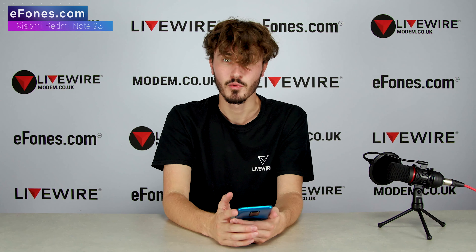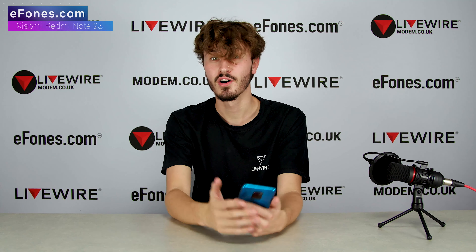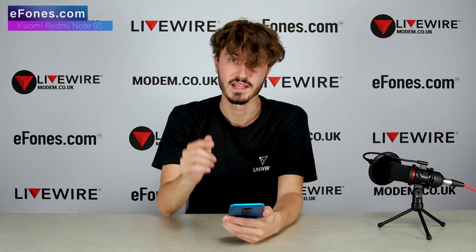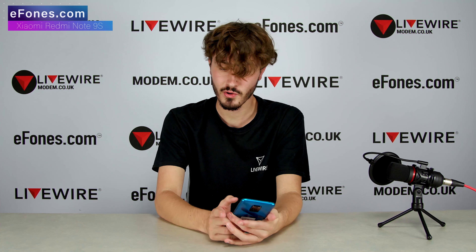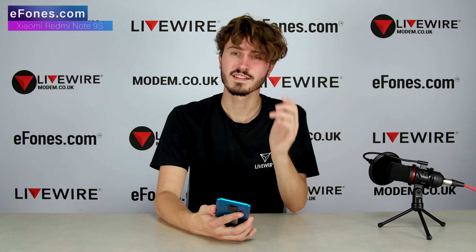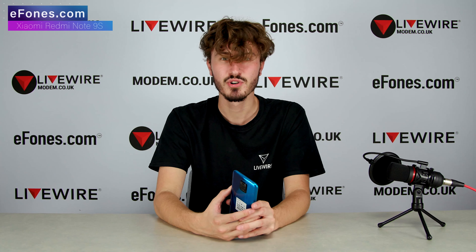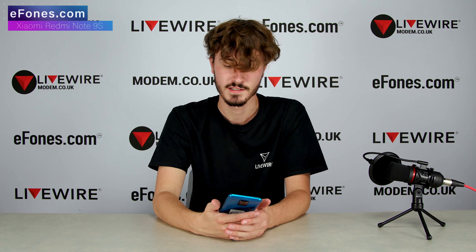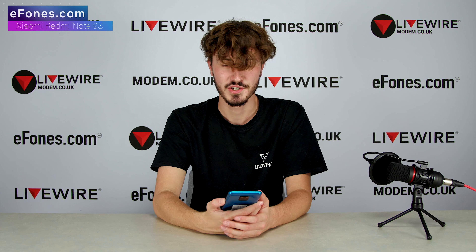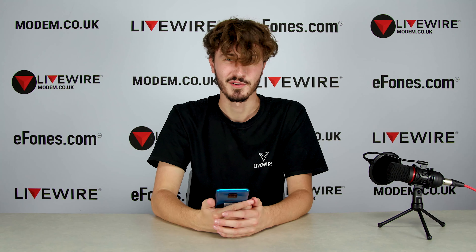First impressions - this phone looks great. It's got a metal outer frame, beautiful blue glass on the back, a great camera, and an incredible processor. I'm looking forward to spending a week with this phone and giving an honest week review - that'll be linked in the description or uploaded a week later on our second channel, ephones TV. As a first unboxing and first impression, this phone gets a solid nine and a half out of ten from me. I'll be trying out the camera, some gaming, and reporting back next week. Make sure to like, subscribe, and comment any questions you've got.